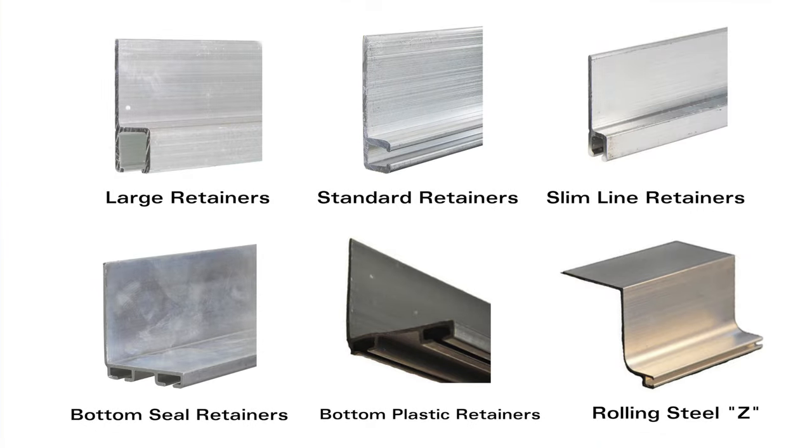Our wide selection of retainers range from large aluminum retainers, standard aluminum retainers, slimline aluminum retainers, bottom seal retainers made from aluminum or plastic, and the rolling steel Z retainers. We can also offer special fabrication for any special requirements you have.